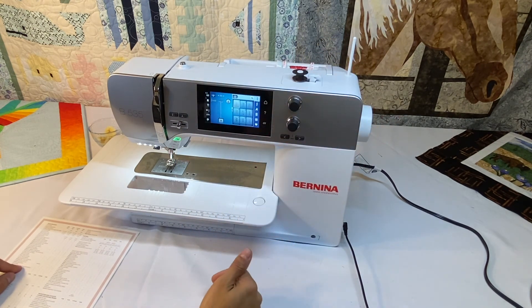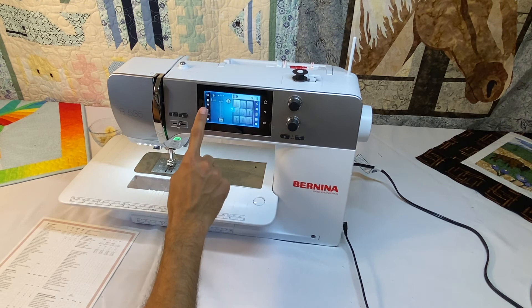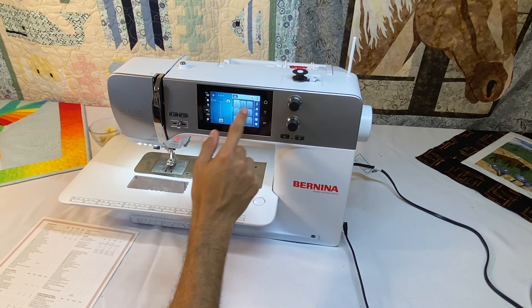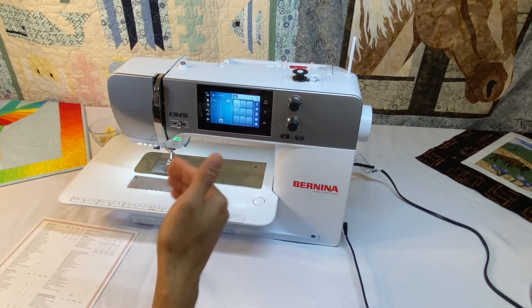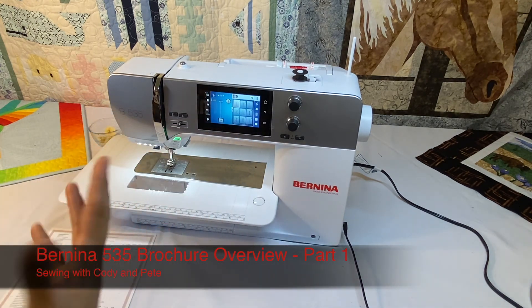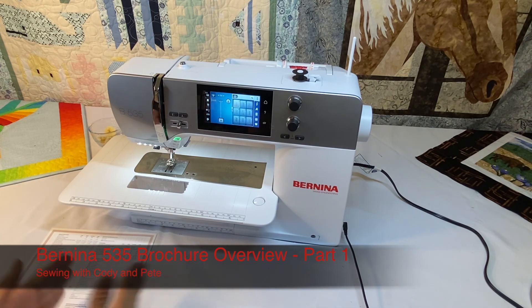There is on-screen help — a help button on the black part of the screen. When we click it we can click anywhere on the screen and it gives a description of what that icon does and how it can help us. There is also a setup screen that allows us to go into the settings and configure how the machine functions to better suit us. That covers the general information on the back of the brochure for the Bernina 535, which is very similar to the 570 and 590 in many mechanical functions that are the same across the series.